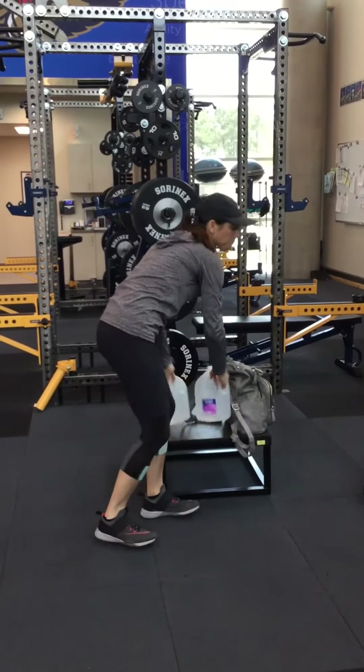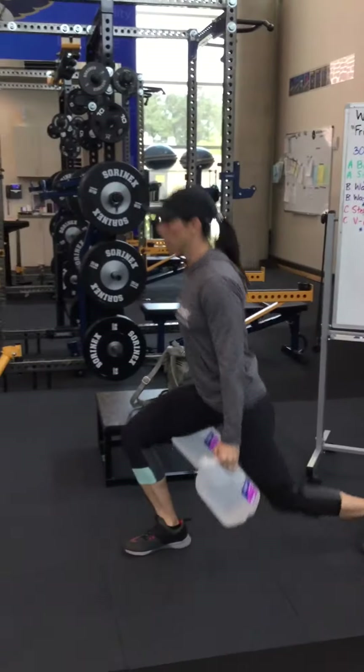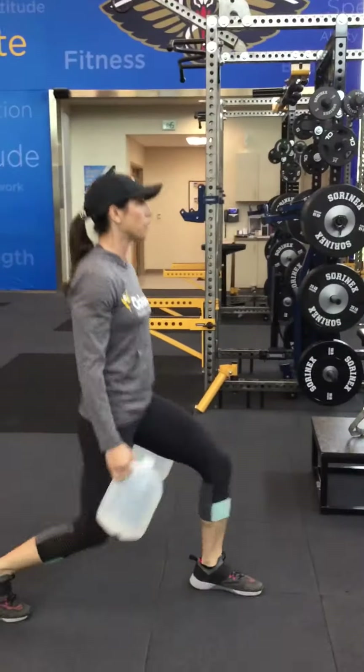Moving on to our water jugs — grab them and do walking lunges for 30 seconds. You can do them in place too if you don't have a lot of space.